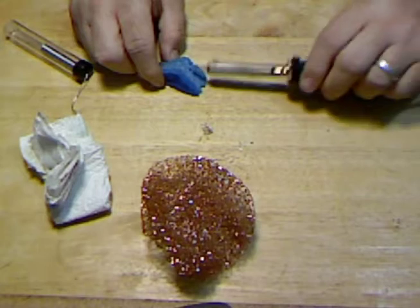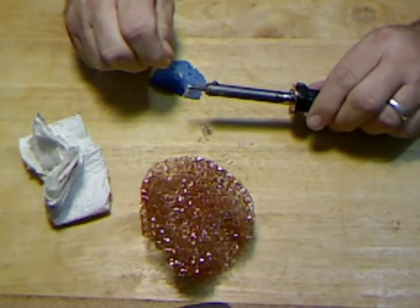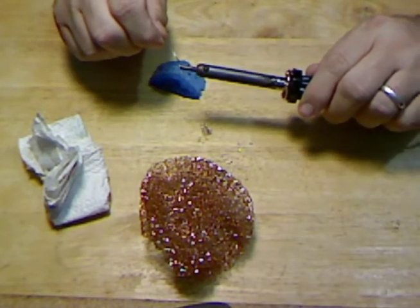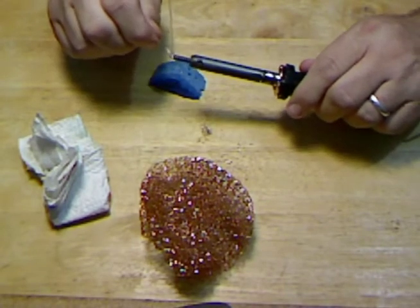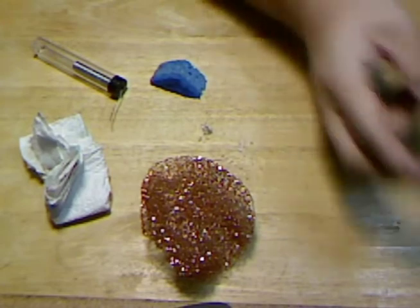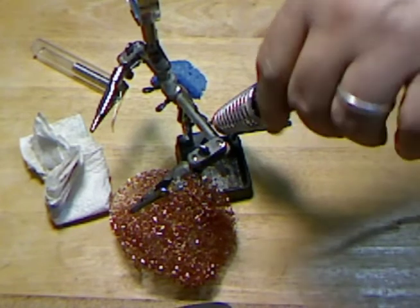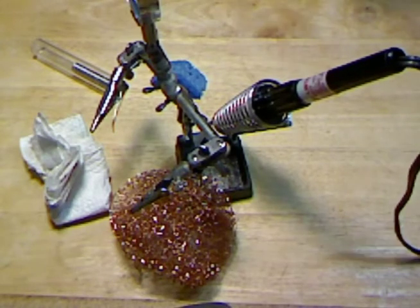That's all you have to do. Now when I put it away, I'll just put extra solder on there, glob it up just like that, and leave that on there — let it cool — and that'll prevent it from becoming oxidized again. I'll just put it away just like that, unplug it, and we'll call that good.